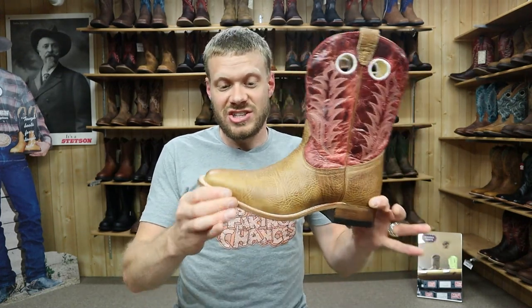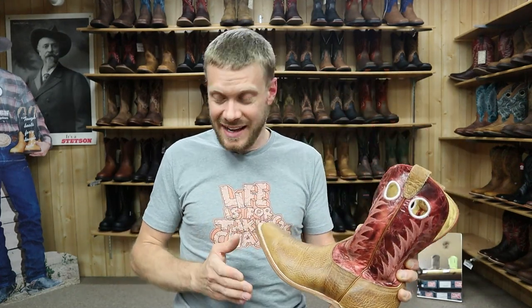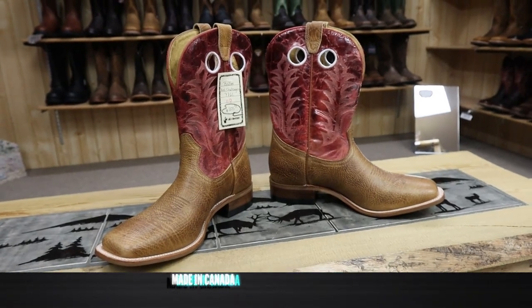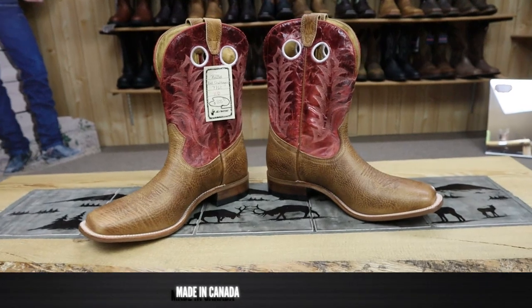There's a lot about this boot where corners are definitely cut, but this is supposed to be their line that competes with Ariat, Justin, and some of the boots that have that lower price tag. They want to compete in that area and the Challenger is the way they do it. It is made in Canada and it's coming in at pretty much around $200 exactly — here at Al's Bootery it's $205.95.